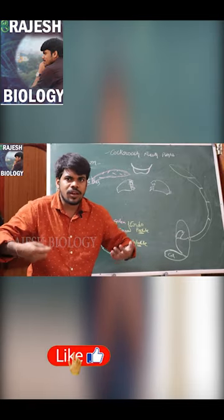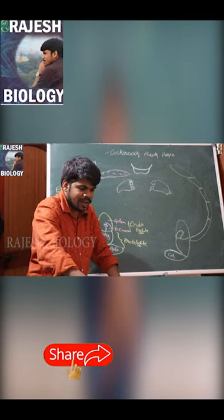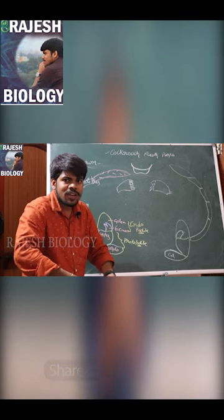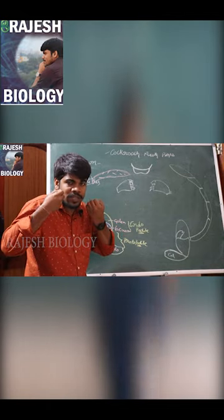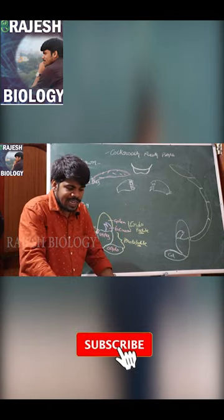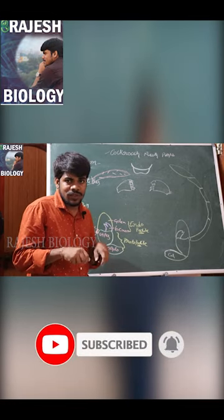For example, these — my two hands represent the maxillary palp. This maxillary palp comes out and helps to take the food, sending it to the mandibles. Not only that, when it gives the food to the mandibles, it can also taste the food at the same time.